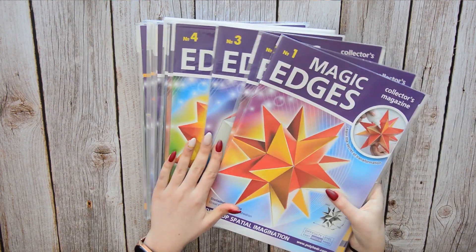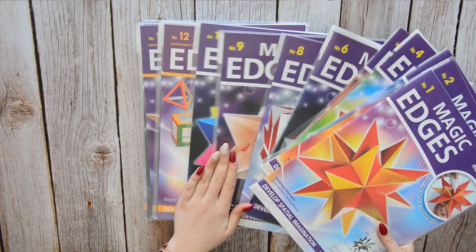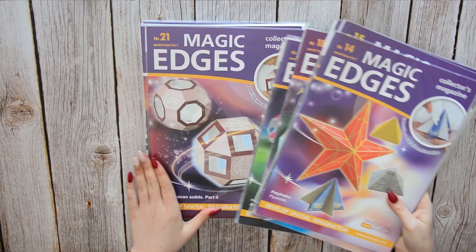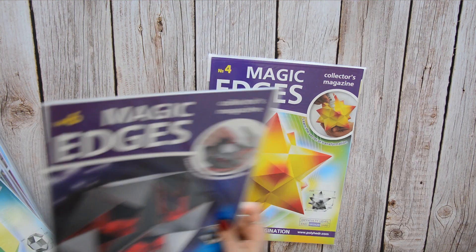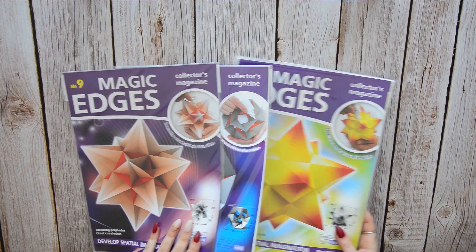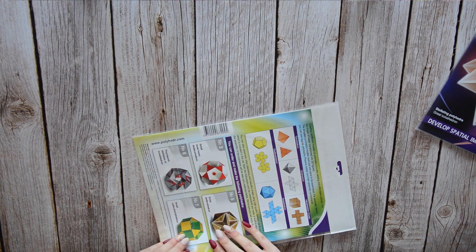Hi guys! Today I'm going to show you this really cool polyhedra kit. Magic Edges was generous enough to send me the issues for free to review it. Each issue comes with some background information about the mathematical model, as well as instructions and pre-cadency folded elements of the model.